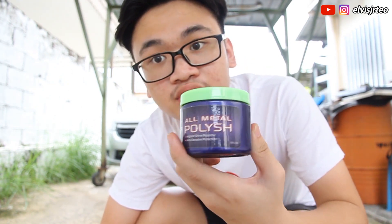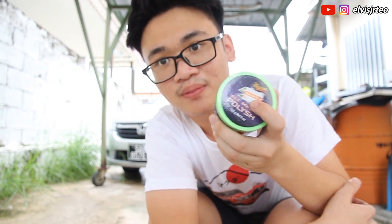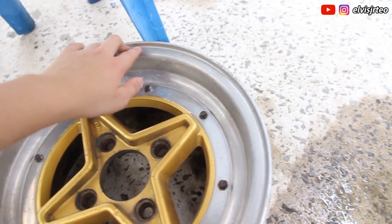Before you start polishing, make sure you've already washed the surface of the rim — make sure it's clean with no dust. The main thing you need to prepare is this metal polish made by Meguiar's. This is not a sponsorship, but it's the best polish product I've ever used. It costs about 80 ringgit, but it lasts very long and keeps your rims, wheels, and metal parts very shiny.